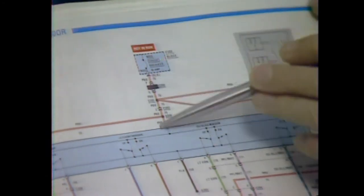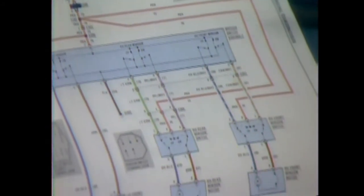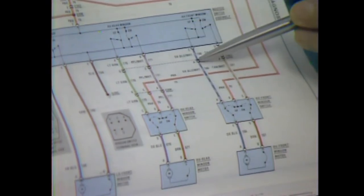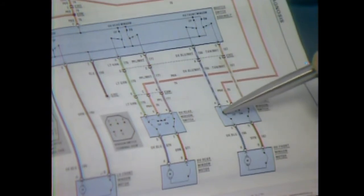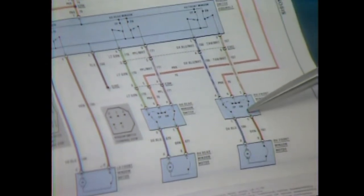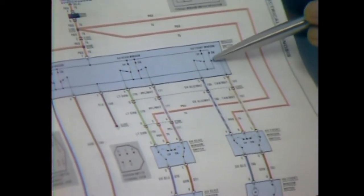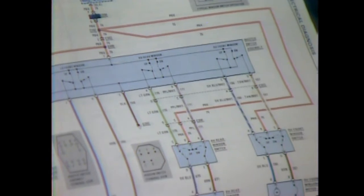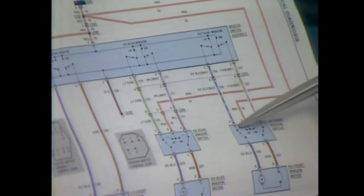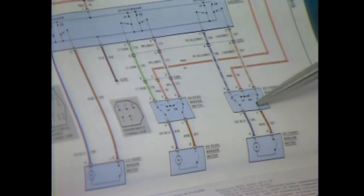Let's trace the faulty circuit. The driver wants to close the window — he closes the normally open up switch at his switch. Voltage is applied to the normally closed up switch on the passenger side, goes through the motor and back to ground through the normally closed down switch, and the down side of the switch on the driver's side to ground. If the passenger switch is put in the up position, current is applied through a separate feed wire. From the switch, current follows the same path as from the driver's switch — through the motor and back through the down side of both switches to ground.